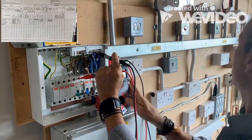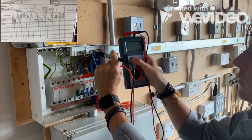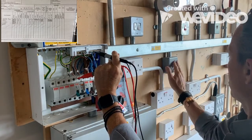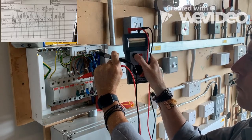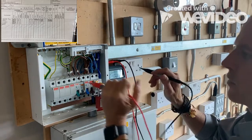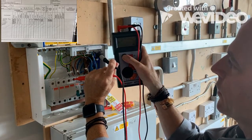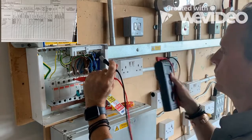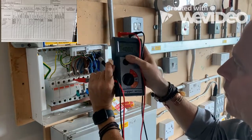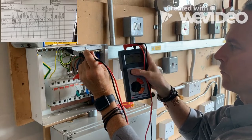Over a thousand. Then I'm going to flick one of the light switches to make sure we're checking the whole circuit all the way to the light — over a thousand. If we had a two-way lighting circuit, I'd flick the other switch to check all the strappers and the complete path. We do the same for the last circuit: live to neutral — over a thousand. Flip that switch — over a thousand. Then the same to earth, checking the full circuit.